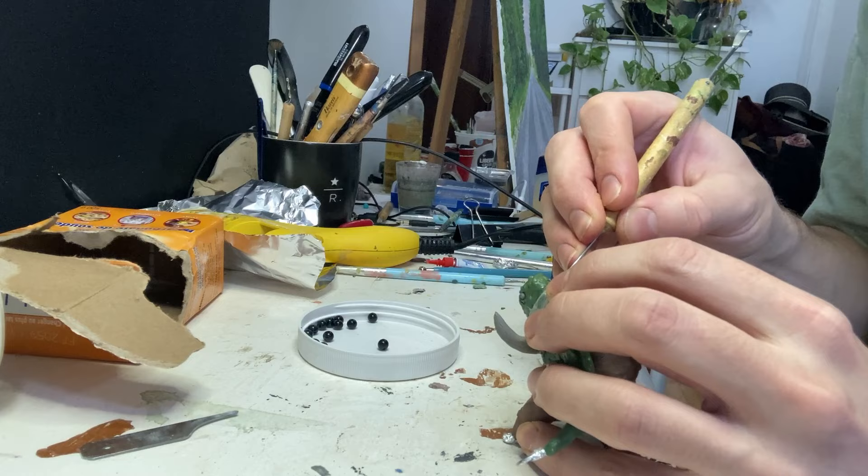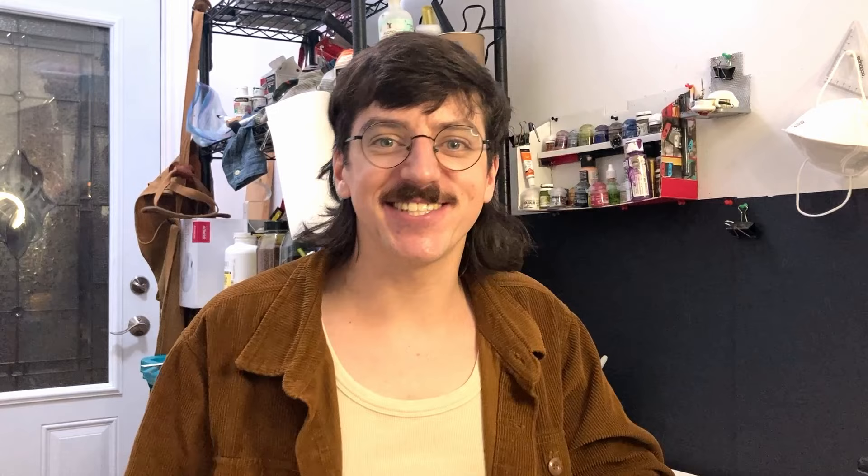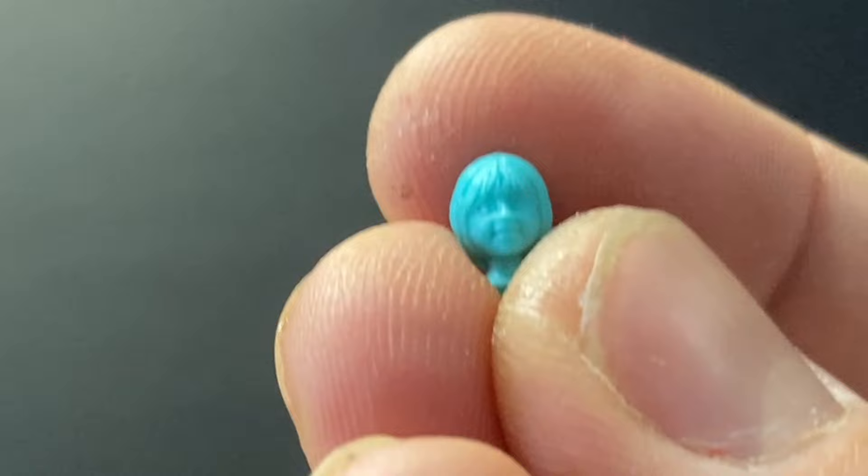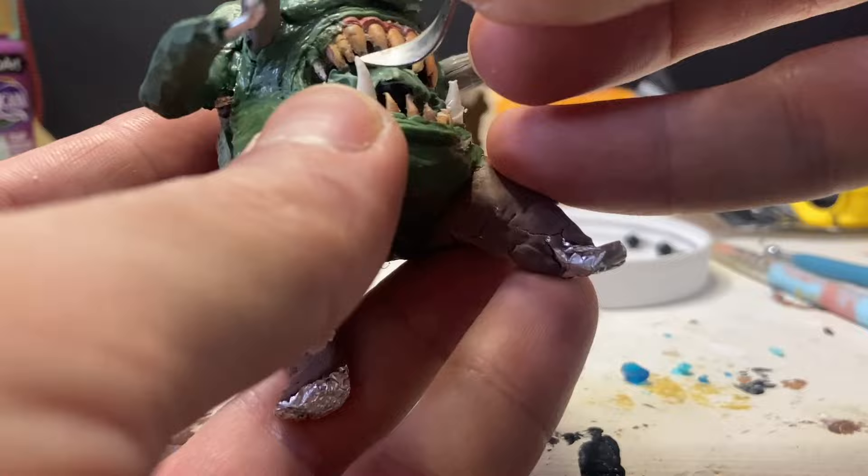I wanted this collar to look absolutely stuck — like he outgrew it a long time ago and they couldn't remove it even if they wanted to. For the belly mouth, I knew right away I wanted it to be a bunch of faces — very Envy from Fullmetal Alchemist. So let's see who's gonna get sacrificed: Magic at the Disco, Lumpy Bagman, Handsome Dad, and Little Susie. I added some green stuff to bind the mounds of faces together, then started sticking them in.